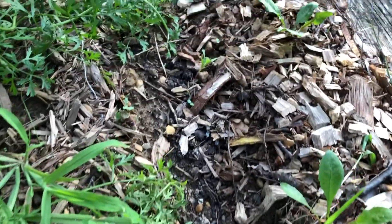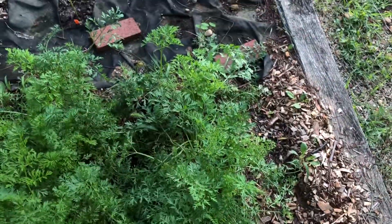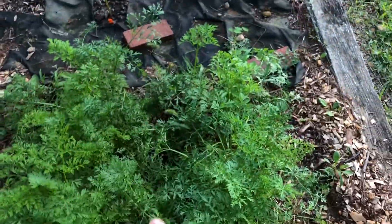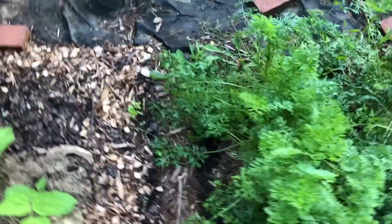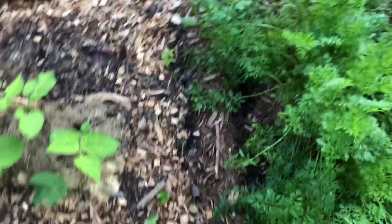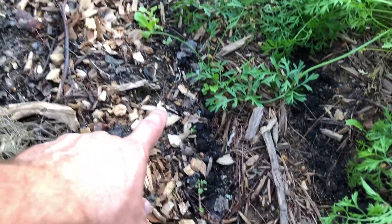Over this way some radishes are just starting to poke up. I'm actually going to be clearing out the two rows of carrots in the center and I planted some more carrots right along here. In here I have mixed green lettuce.